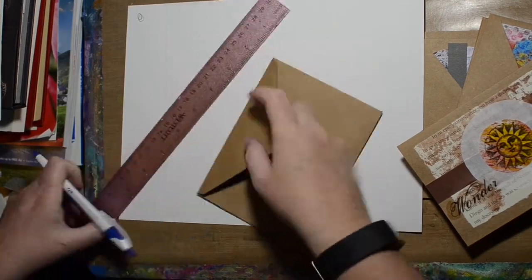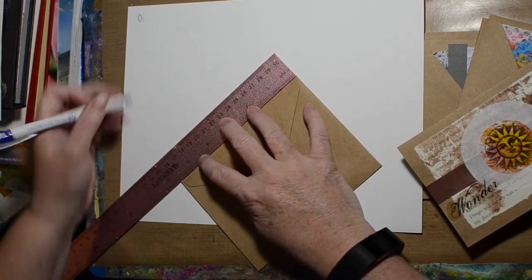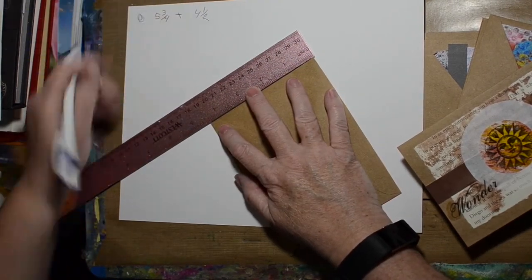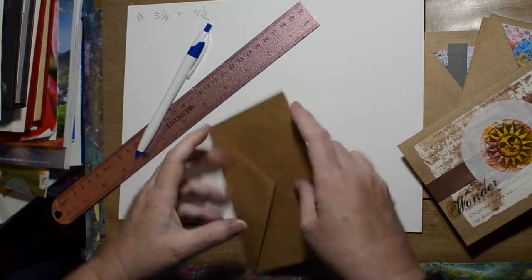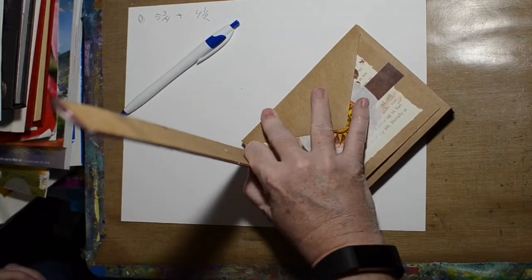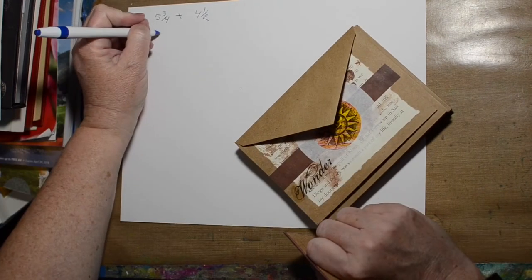What I do is I measure the envelope and make it just slightly bigger — like an eighth of an inch, possibly not even that. Just so that when it's folded, when you fold the box, you're not crushing the envelopes. And I measure how thick they are to get the thickness.